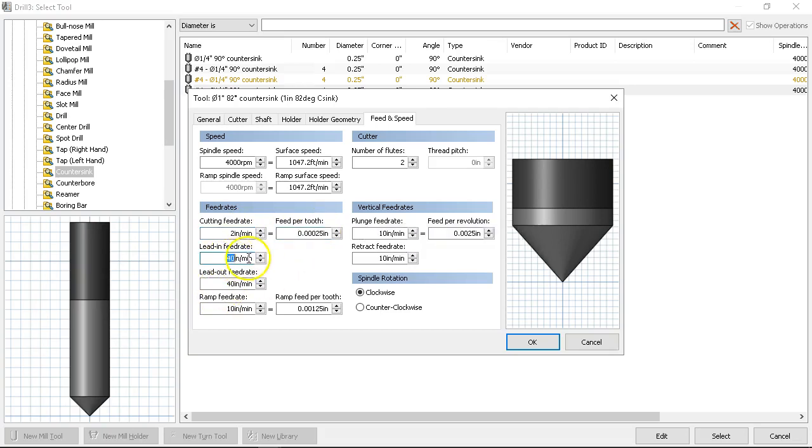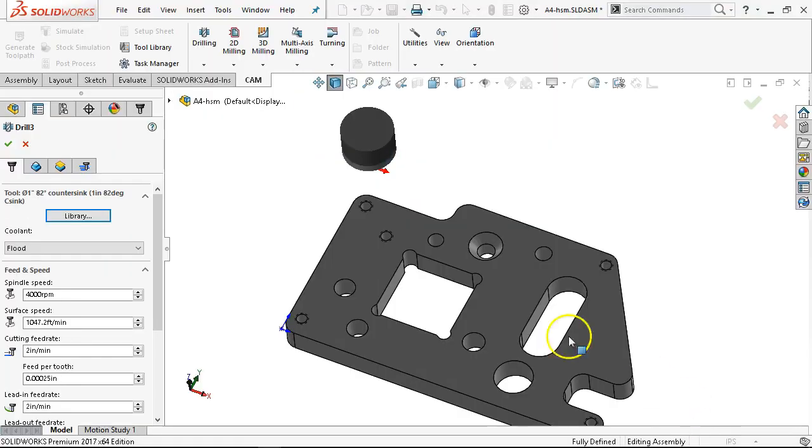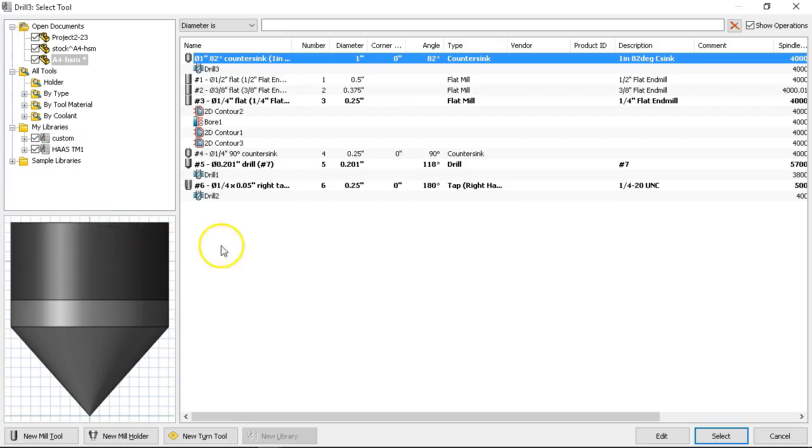We're going to slow it down — these are feed rates anyway, so we're not going to be doing too much milling. Since it's not one of my tool-four tools and it was set to zero when I select it, it's going to add the next available number. Let's go back in the library — let me check where it added it. The one-inch 82 — we're going to have to see after we apply it. At 1,000 feed rate — got a little carried away. Let's stay at 200 and make sure everything else stayed at two flutes.